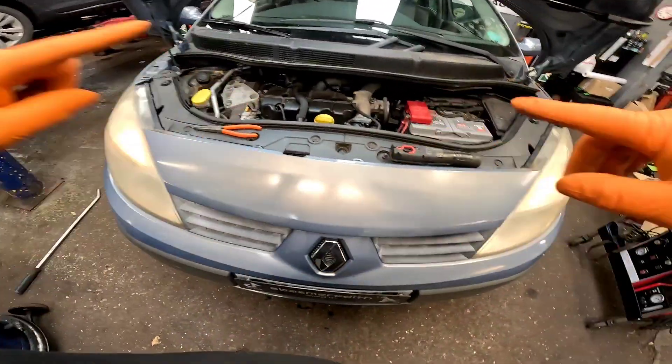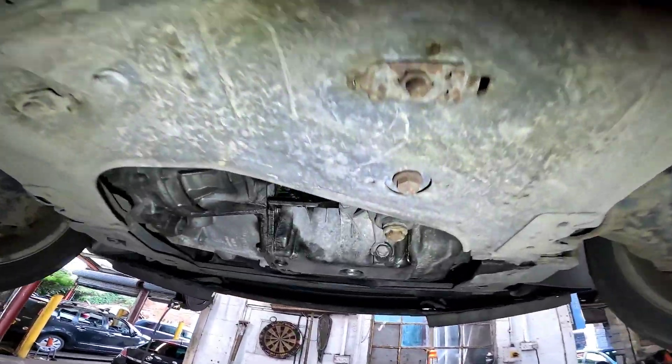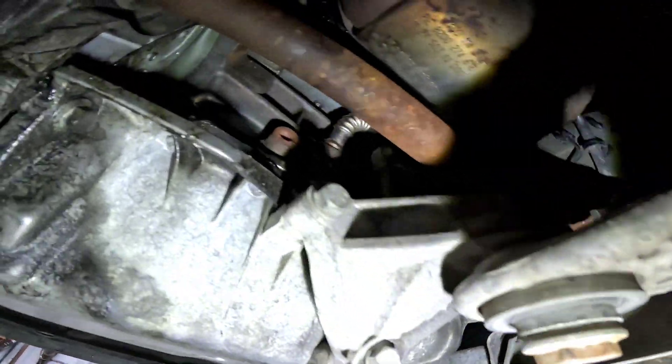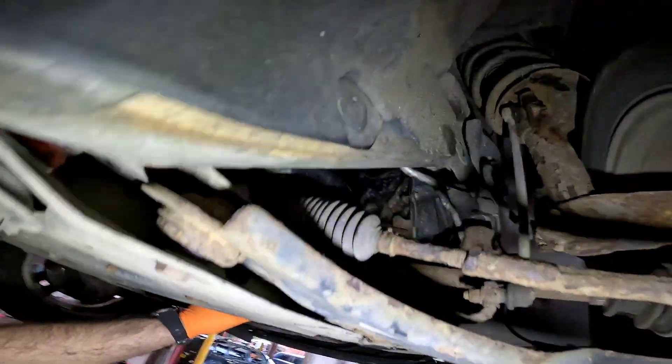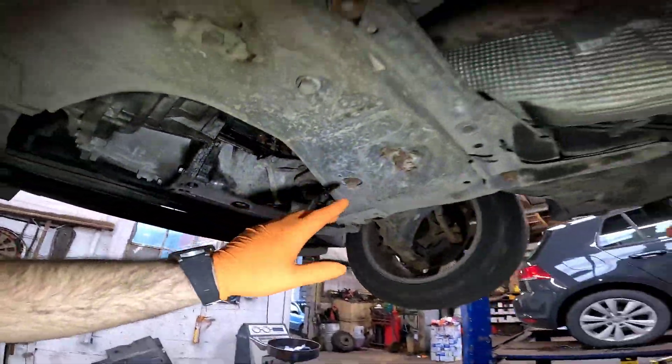It is now running. What we're going to be doing now is sending it up in the air and checking all for oil leaks underneath. Now the vehicle's back up in the air we're just doing a good check — in and out — and from what I can see we're absolutely fine. Let's get it off the ramp now and take it for a bit of a test drive.